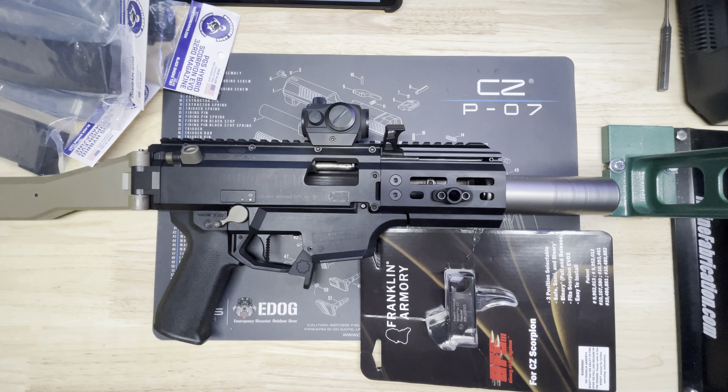The second thing I've got is the Parker Mountain Machine rear QD mount, so you can mount a QD sling right here. Then I've got a spot up here on the front on the M-LOK section, so I can run a two-piece sling on here.